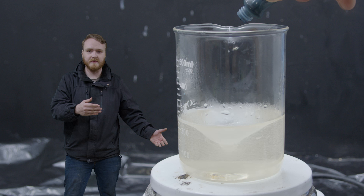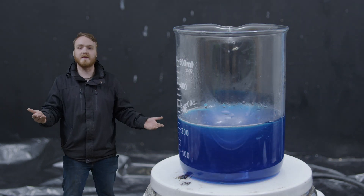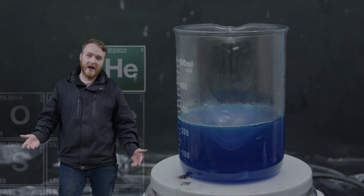Once you get all the sugar dissolved, you're gonna want to add some food coloring — any color will do. It depends on the color crystals you want. I chose blue because, well, you know why I chose blue.